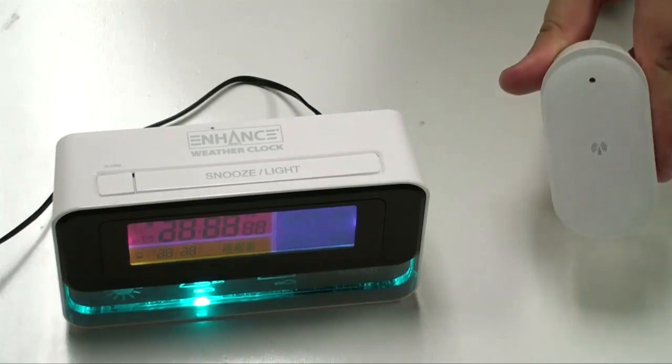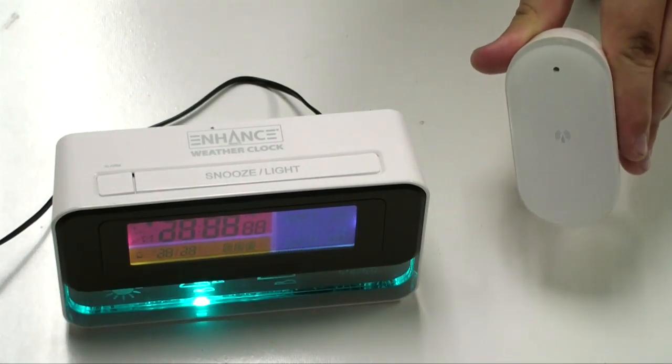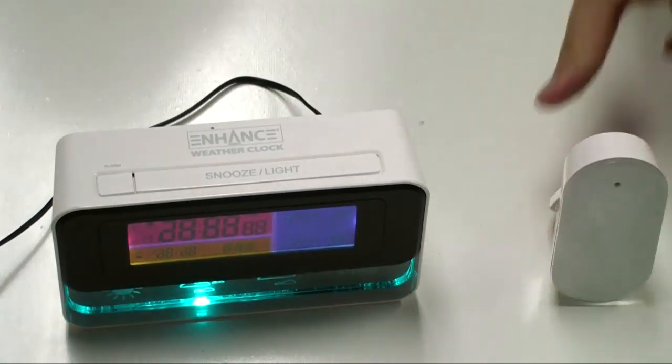The barometric pressure sensor also takes two AAA batteries. These batteries are not included.